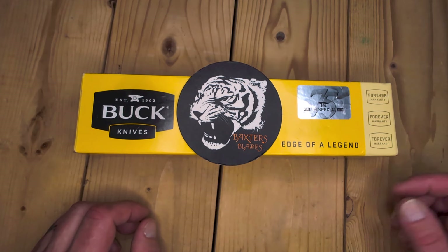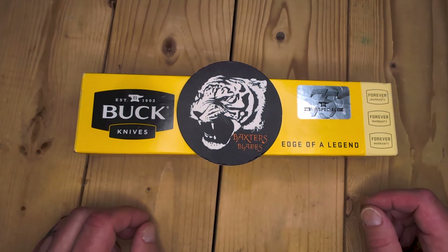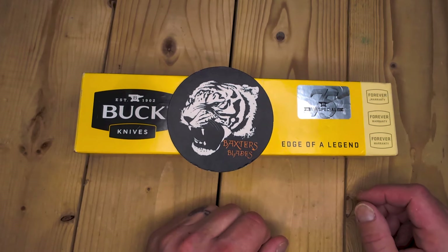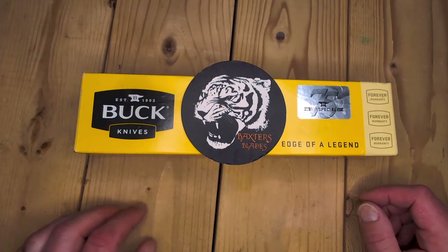Hello everybody. Welcome to the Tiger Pit. What have we here? Looks like we have a Buck knife in a large box.